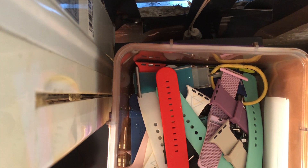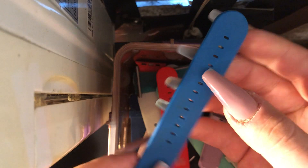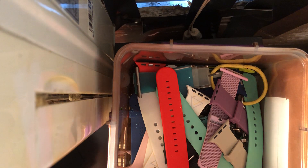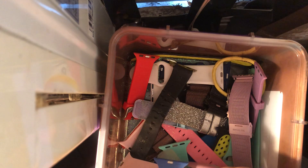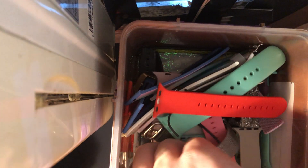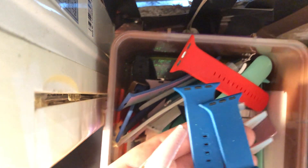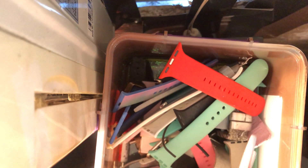Now we're going to jump into my bands — I have a lot. So I have this blue-colored band. These all came in a pack from Amazon. There was a lady selling these on Facebook Marketplace, and I just got all these different colors. Here is the first one — it's more of a nice medium blue, not so much navy but like a medium blue.